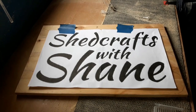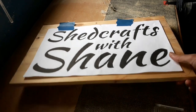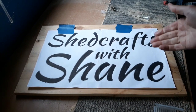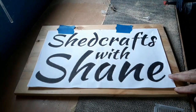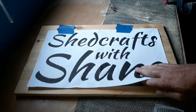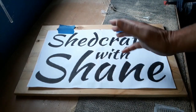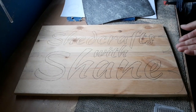Hello again, it's time for another project. Today we're going to route out this Shedcrafts with Shane plaque. It's on recycled wood — some sort of pine, not the best but it was free. It was originally a wardrobe, so I've got plenty of this to work with. As always, you get your template, stick it down in position, put carbon paper underneath — two pieces on this one — and literally draw around your template.